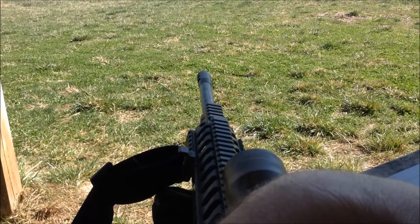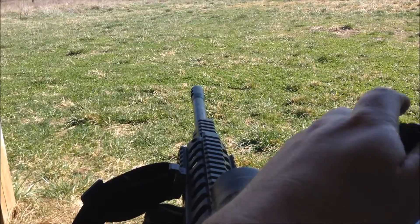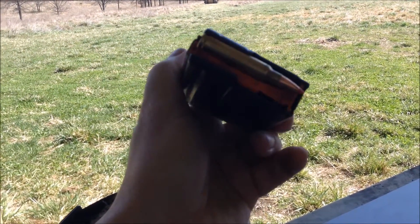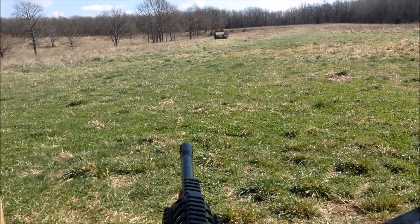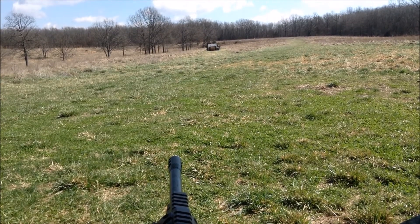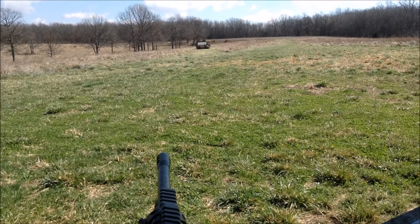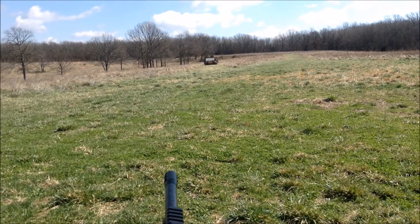It's a 1:8 twist. I'm getting 2500 fps with 24 grains of H335 — way faster than I thought I was getting. I've got the block out there. I shot it the other day and it did not work out — kind of skipped out the side, did real good damage. I did recover the bullet at 67.1 grains retained weight after I dug it out of a log.